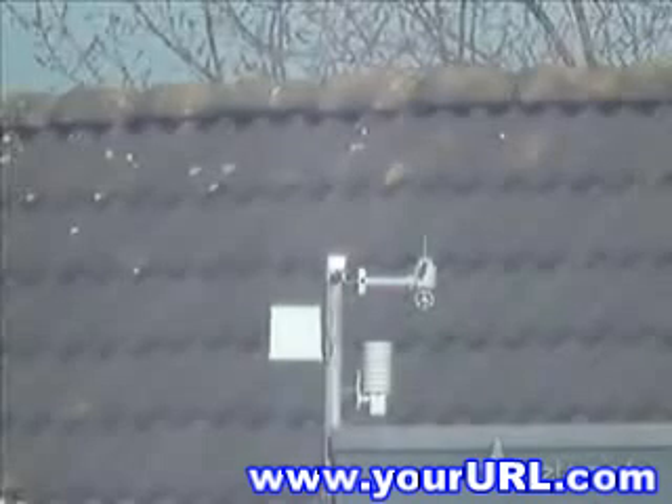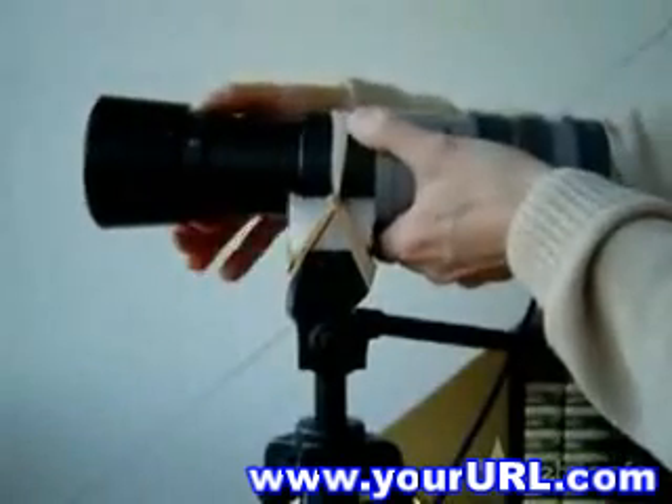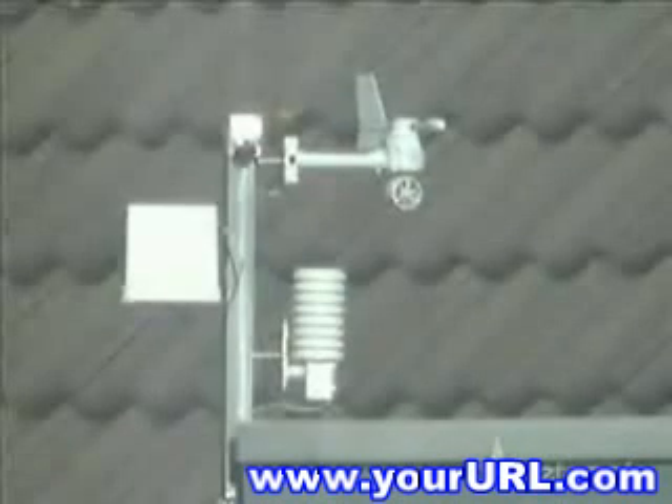Since my lens can zoom, I'll first show you the results at the 100 mm zoom setting. When setting it to 210 mm, the magnification has doubled.